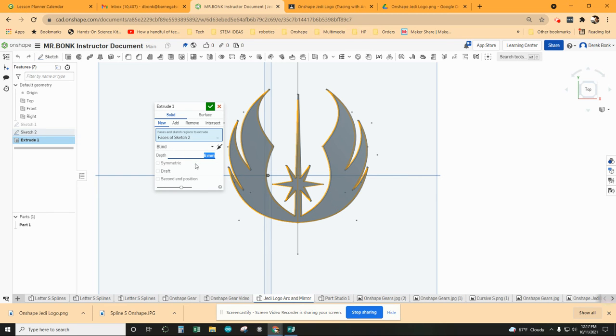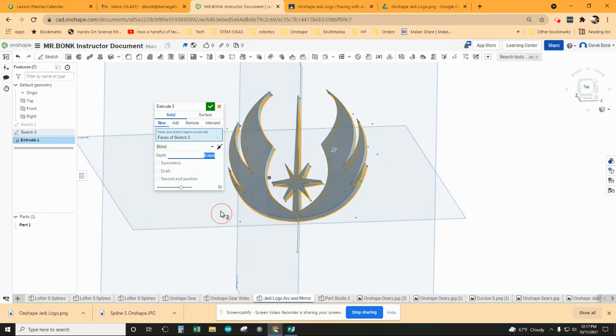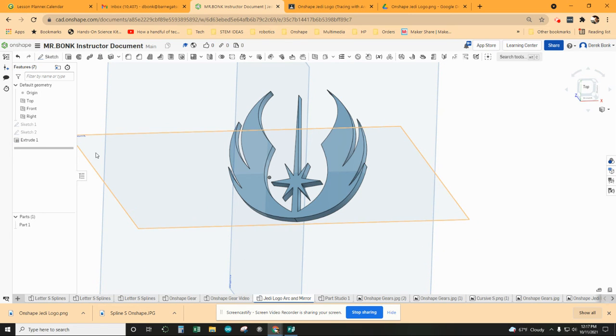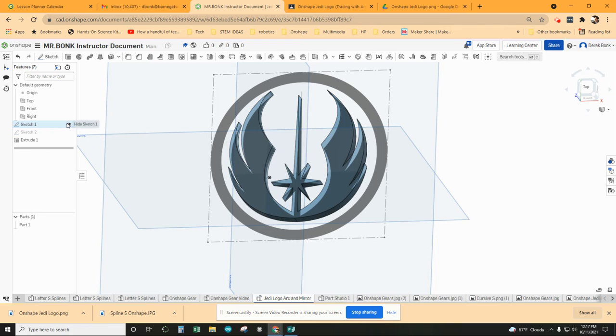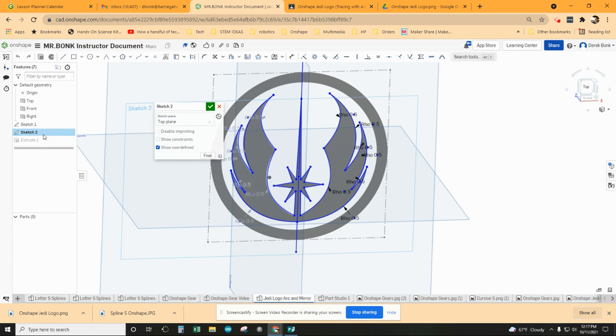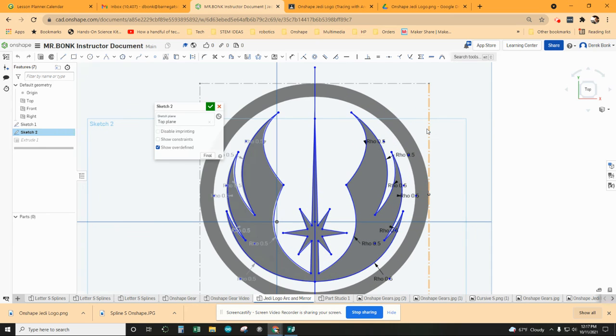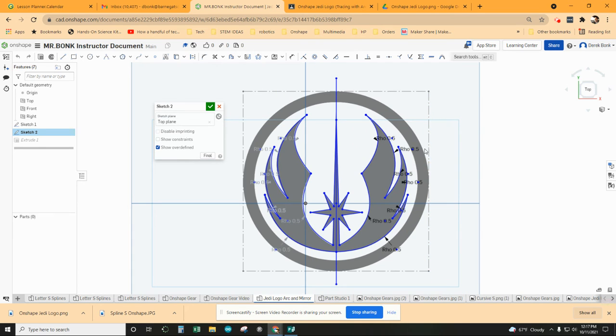With that shape as is, you should be able to just hit extrude — something like six millimeters. Got my design there. I'm going to turn this back on. Double click Sketch 2 to activate it, and I'm just going to finish up the last parts of the design and show you what we would do to get it really complete.